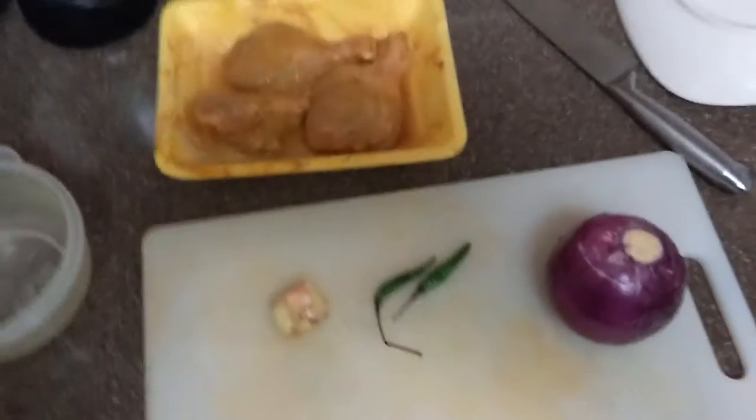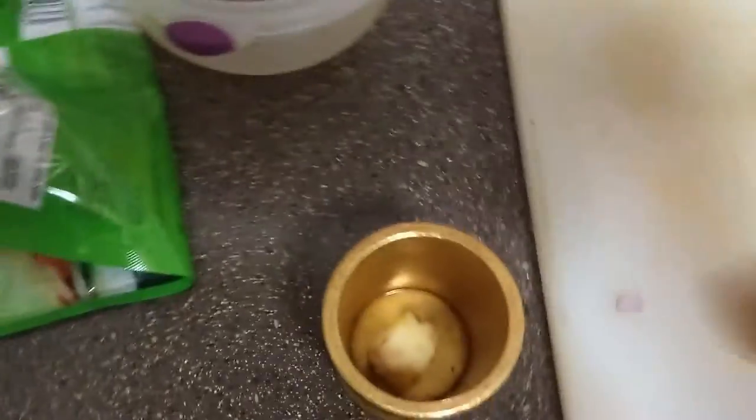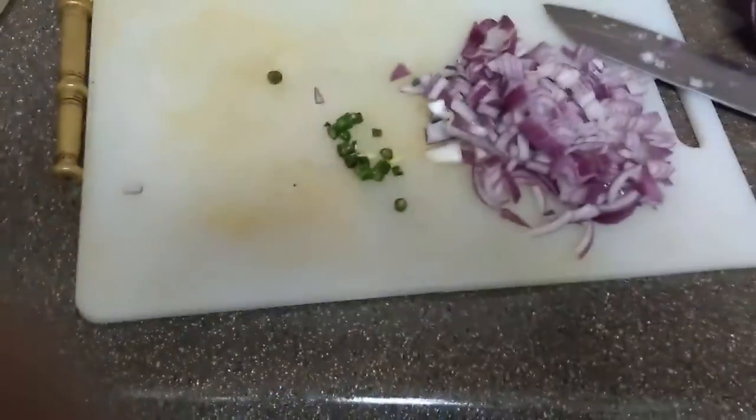I have chopped the onions and now I'm going to crush the ginger. Since the chicken pieces are very few, I'm using small quantities of all these things. Depending on how much chicken you have, you have to increase the onion and ginger amount. I'm not making a gravy out of it — half onion, the other half I'll use differently.